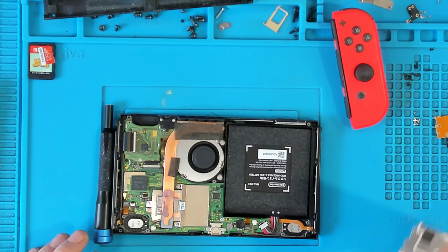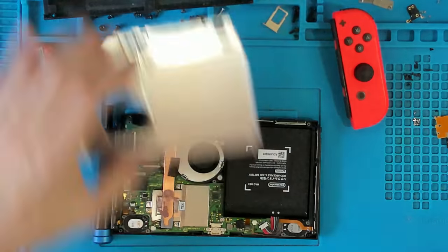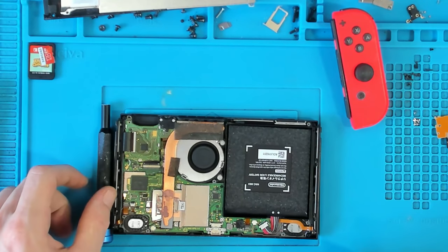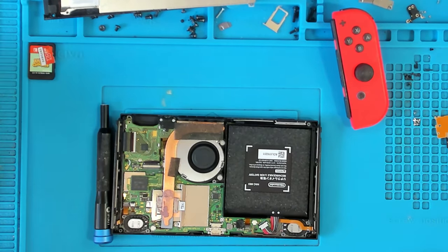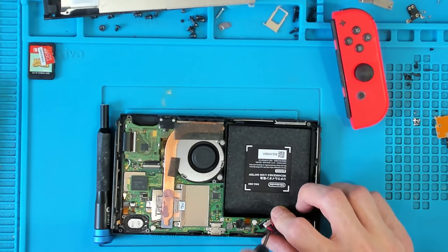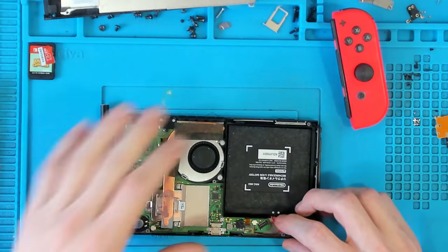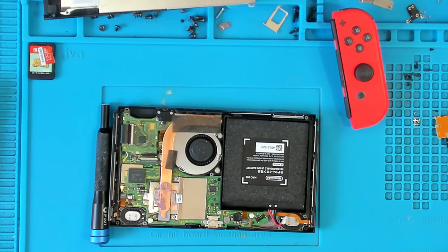Looking inside, it looks absolutely clean. There's no signs of liquid damage and no signs of anyone poking and prodding inside at all. So what I'm going to do first is hook this up to my bench power supply and try to figure out whether it's a power issue or not.